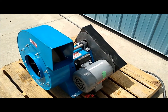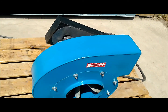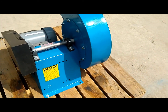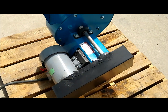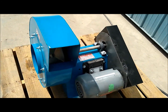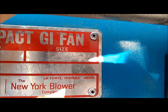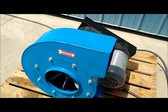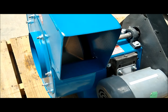Here we are looking at a small compact General Industrial blower fan made by the New York Blower Company. It has a 1 horsepower, 3-phase, 208/230/460 volt motor at 3550 RPM. The size of this fan is 126JA-1. This fan has a 7.75 inch inlet and a 6.75 by 5.5 inch outlet.